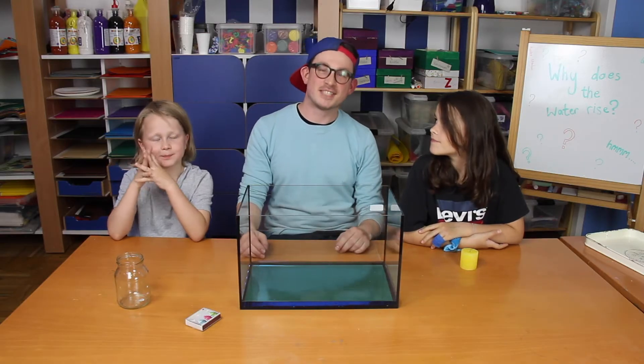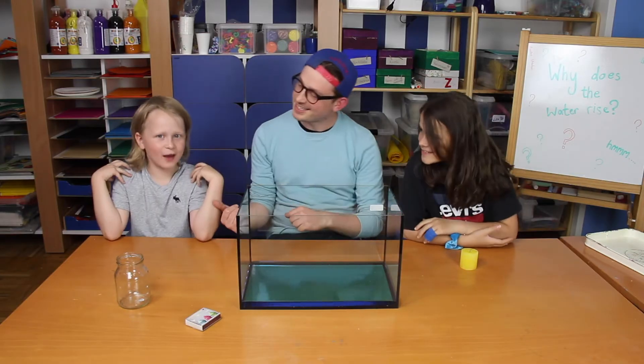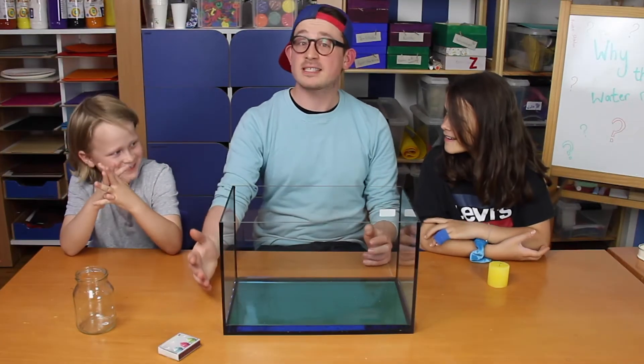Hi there! Welcome to another episode of TJ's On Air. I'm Bledin. I'm Jessie. And I'm Jakob. And we're here to do some experimenting.